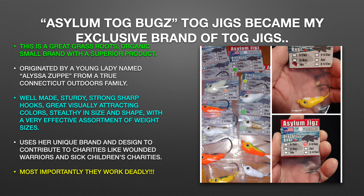Asylum Tog Bugs Tog Jigs became my exclusive brand of Tog Jigs. This is a great grassroots organic small brand with a superior product, originated by a young lady named Alyssa Zuppi from a true Connecticut outdoors family. Well made, sturdy, strong sharp hooks, great visually attracting colors, stealthy in size and shape, with a very effective assortment of weight sizes. She uses her unique brand and design to contribute to charities like Wounded Warriors and Sick Children's Charities. Most importantly, these jigs work deadly — buy them, you won't be disappointed.